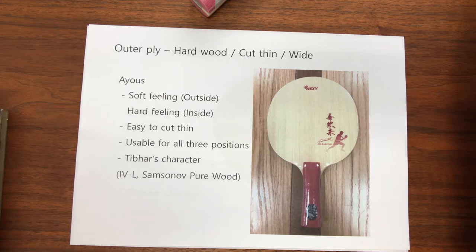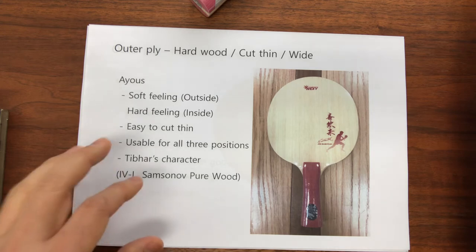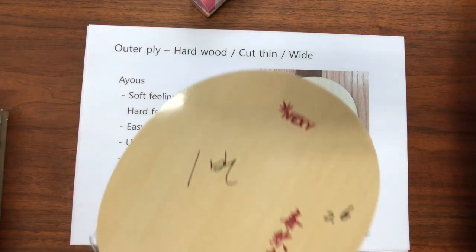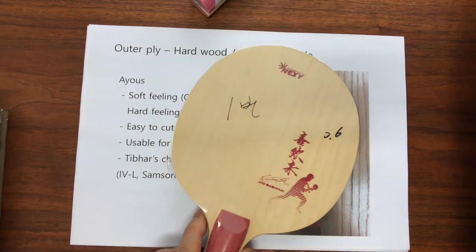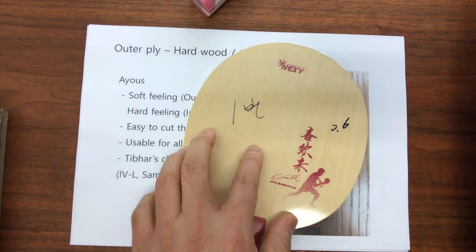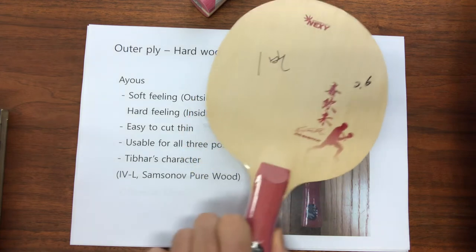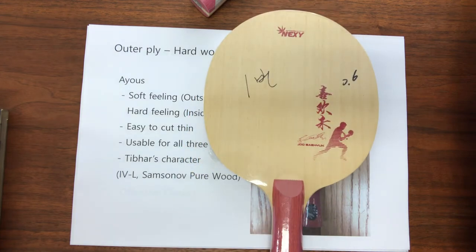Tibhar has used Ayus for many of their blade top plies — I consider this their special characteristic. Therefore, I avoided using it for NEXX blade surfaces, but many NEXX blade sub layers do use it. However, I have been developing a custom defensive blade for Joo Se-hyuk. So far, he likes my prototype sample, and this blade features Ayus on the surface like many Tibhar blades. So sooner or later, you can expect to see this blade in the market.